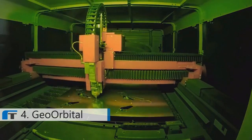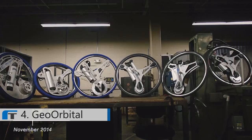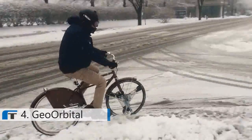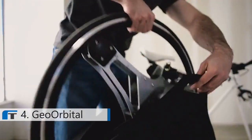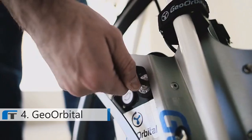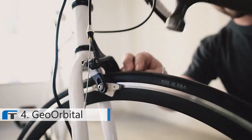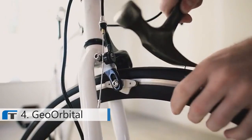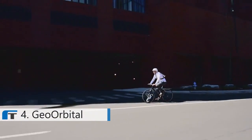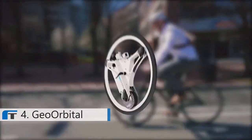Eighteen months ago, I was working as a propulsion development engineer at SpaceX when I met Mike and saw the GeoOrbital wheel prototype. I loved the concept and wanted to help make it a reality. Since then, we've created five generations of prototypes, given hundreds of test rides and logged thousands of miles. From all that user feedback, we've integrated all sorts of features into the wheel. Installation takes only 60 seconds and requires no tools. The battery is easily removable, and even the tires are made of high-density foam — they ride just like a normal tire but they'll never go flat. The motor will take you from zero to 20 miles per hour in six seconds.